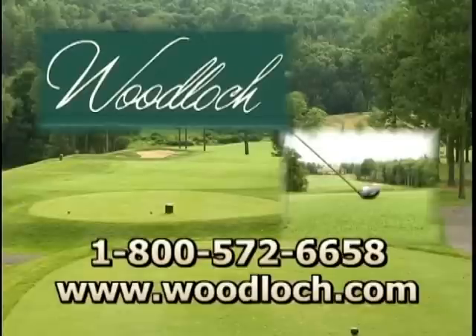Thanks a lot. Try that and shave a couple of strokes off your game. I'm Jim Buchanan — that's your Eastern Golf TV tip of the week. For information on how you can get more instruction from John, log on to the Woodlock website at www.woodlock.com or call the number on your screen.